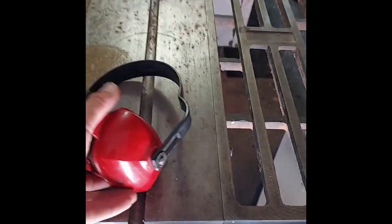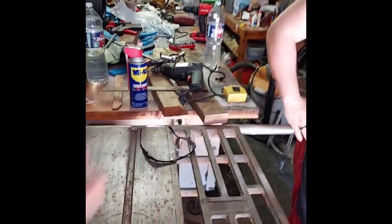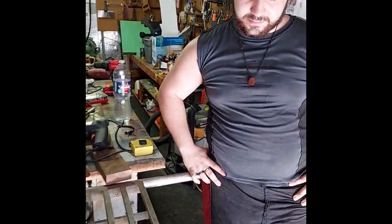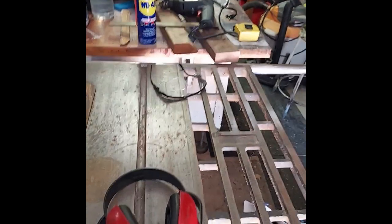Also remember: if you do anything like this, always have the proper equipment. If you do not have the proper protection or know-how, don't attempt it — it can be dangerous. As you can see, we are using hearing protection, safety glasses, and we are staying away from the running table saw. We're doing our best to stay safe even though our work area looks cluttered. Safety first, always.